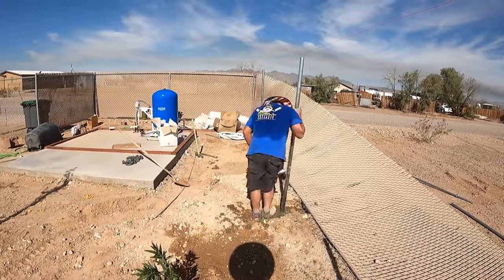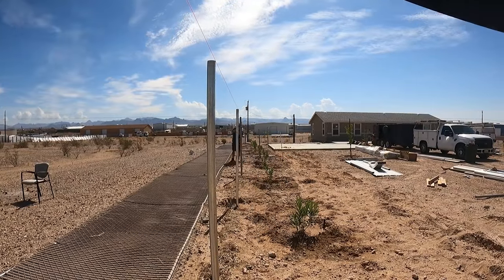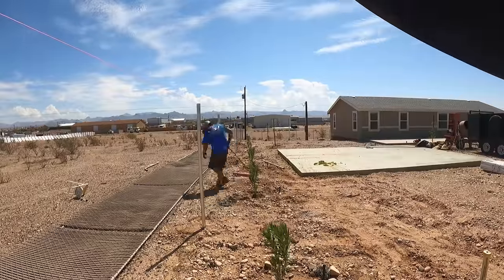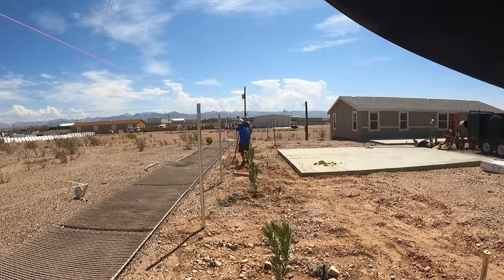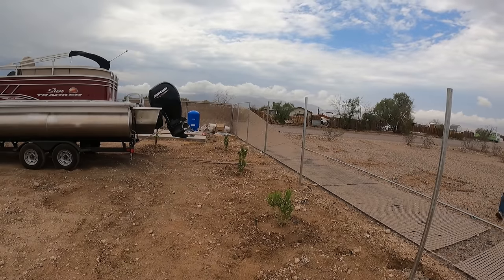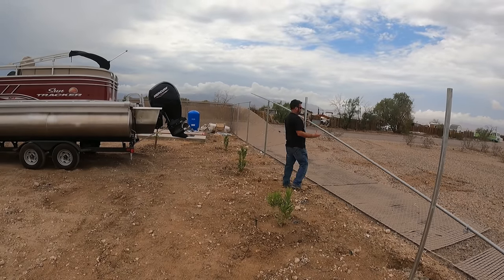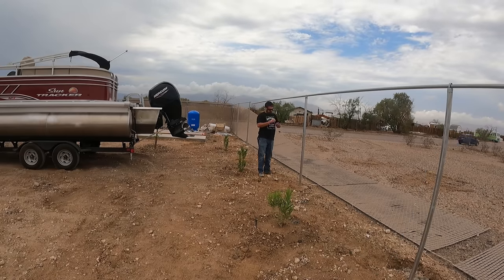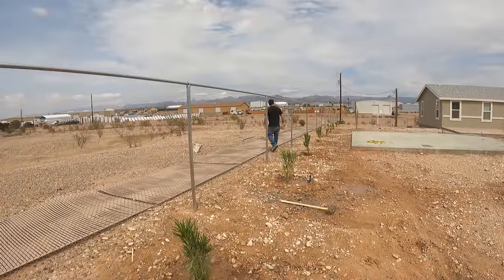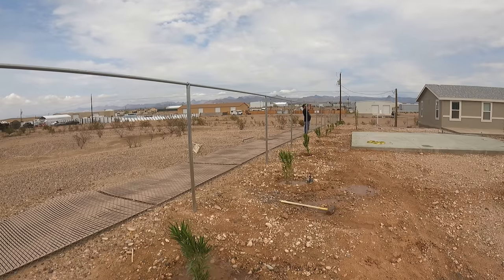As I put these posts, what I'm doing is every time I put a post and plumb it, I take one wrap with that string line around it. I have that string line set down about an inch and a half from the top of the posts. I take a single wrap around each line post, and if I have the tension just right on either side of each post, it actually holds the post plumb, and I can move on to the next post without having to recheck it — because that line tension is actually holding it plumb.